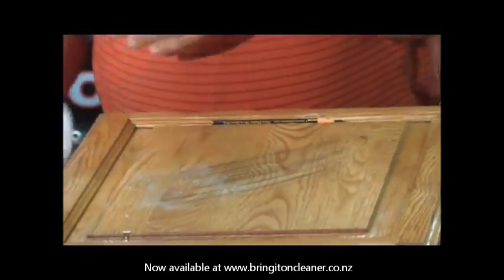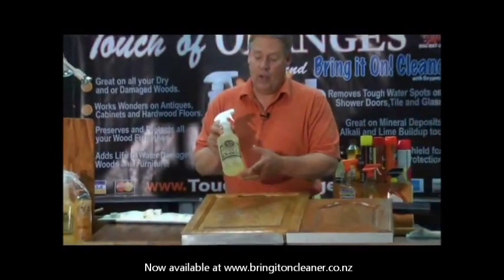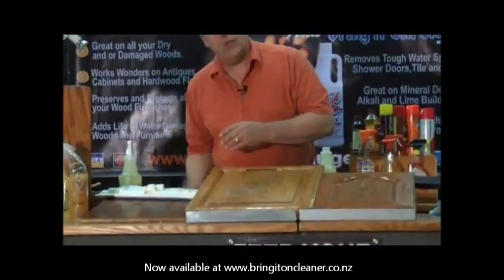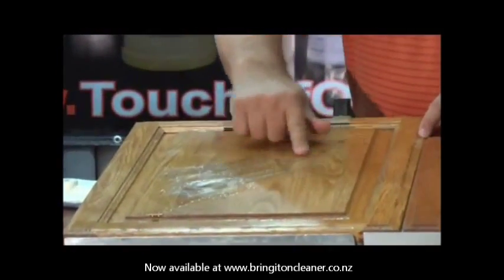So before you get to that point, you want to start using a good cleaner. This is our wood cleaner. It's called Touch of Oranges. No water, no alcohol, no silicone. It's an orange oil-based cleaner. And this stuff just cuts through any kind of grease and grime with minimal effort — you can see it just kind of melts it away.